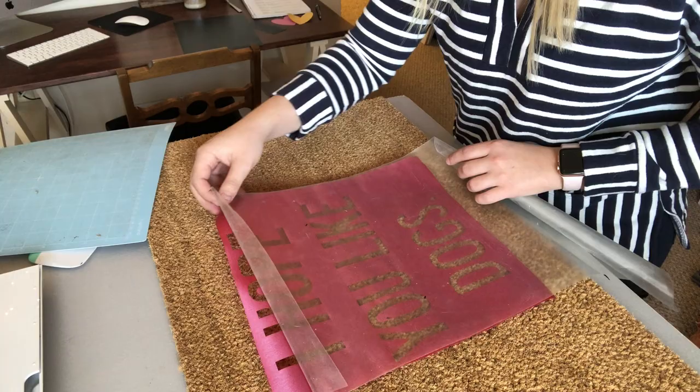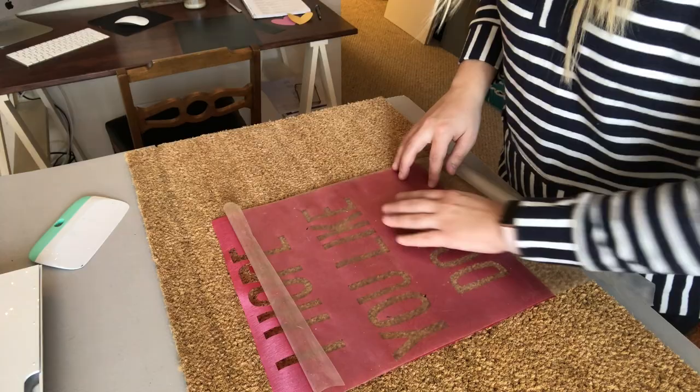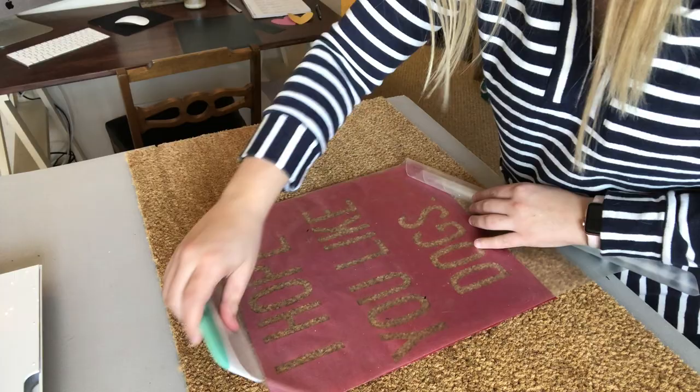I actually don't have a tape measure handy so I used my Cricut mat, which was really helpful. Just really push down and make sure that it adheres. I do want to say that applying the stencil to the doormat is probably the hardest part of this project, only because it will not completely stick to your doormat like you're used to vinyl sticking to glass or wood.